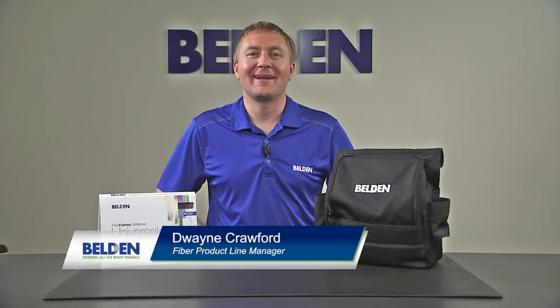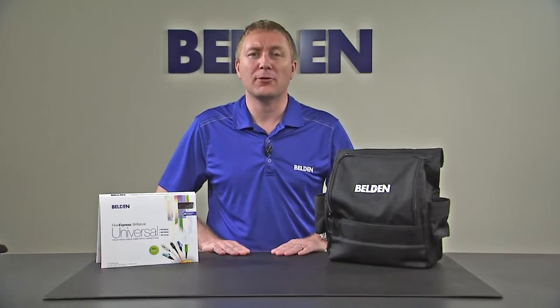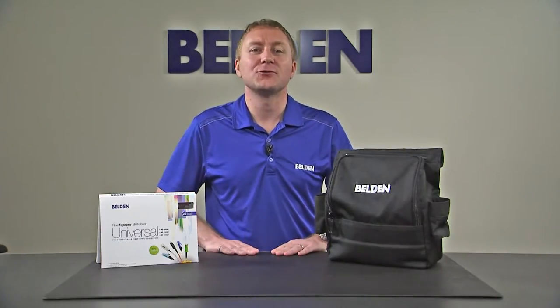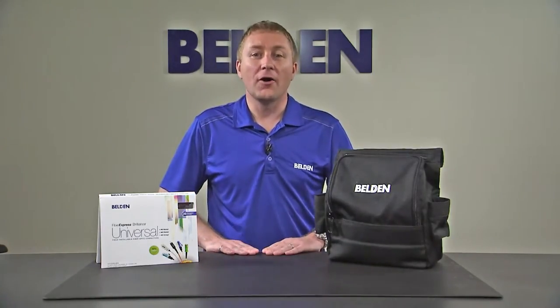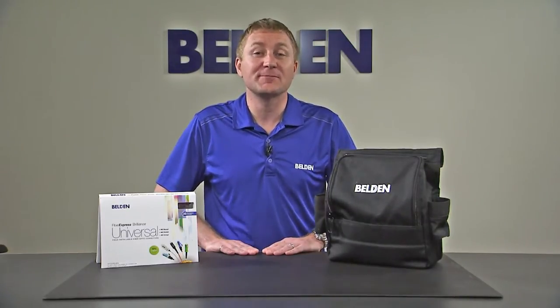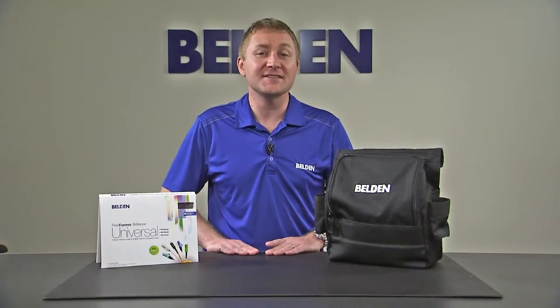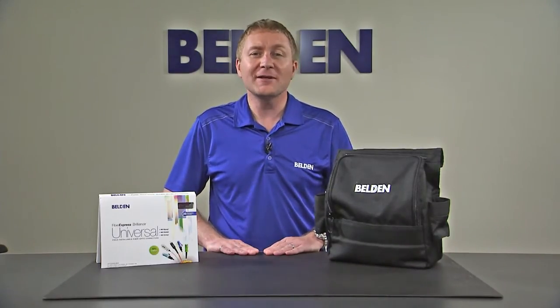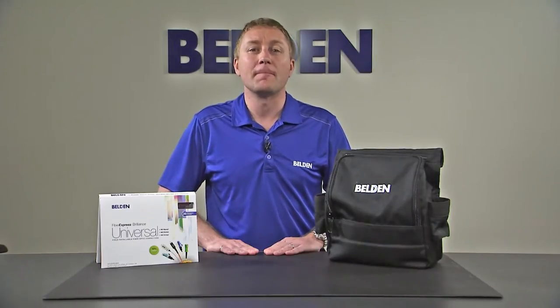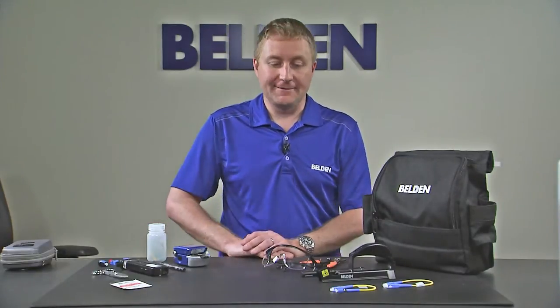Hi, my name is Duane Crawford and I'm the Fiber Product Line Manager at Belden. In this video, we're going to talk about getting to know the Belden Fiber Express Precision Installation Toolkit and Connectors. Although the termination of the FX Brilliance Universal Connectors can be done with no specialized tools, installation kits are available to provide the tools necessary to prepare the fiber, as well as provide a stable work platform to achieve optimal installation results. So let's get to know the parts of our kit.